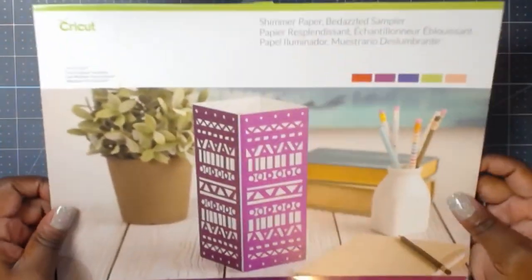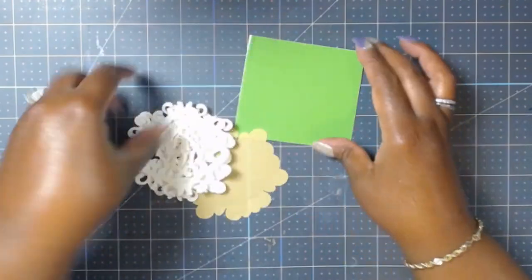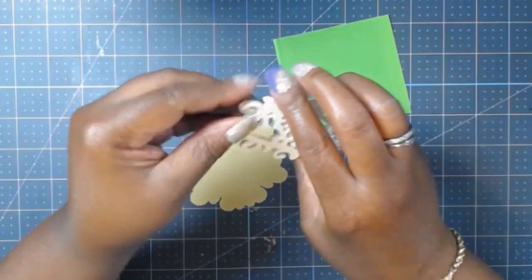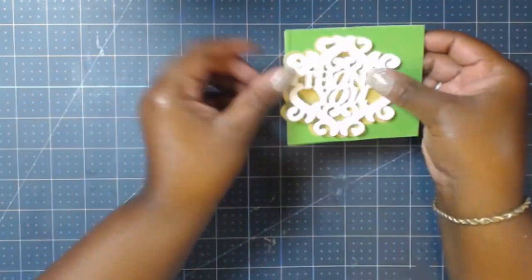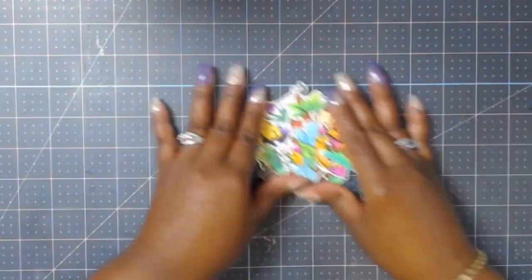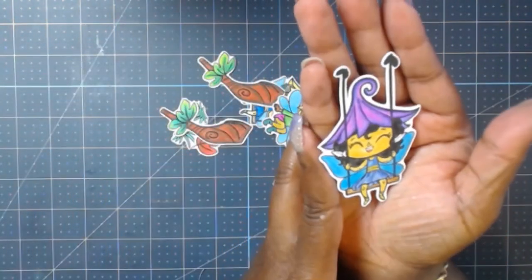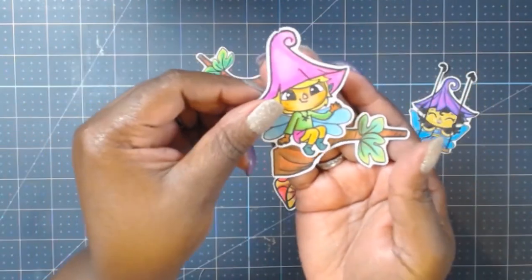This color combo went really well with the outdoor theme, and the green comes from the shimmer paper Bedazzled Sampler pack. I also had the Cricut cut out the word 'thank you' from cardstock, with a shadow in shimmer vellum and a top piece cut from vinyl. I also had my brother cut out all of the images — they're very nice sized. The tree branch can be used for the swing or flipped upside down to have the other fairy sitting on it. I loved how versatile those were.